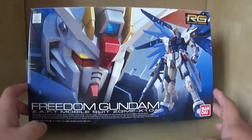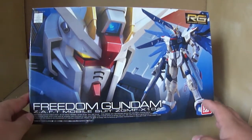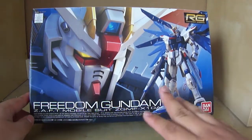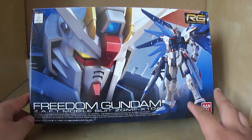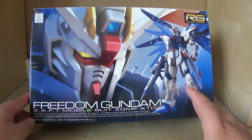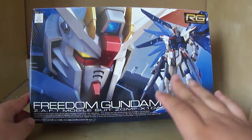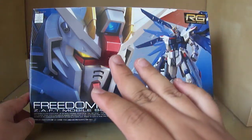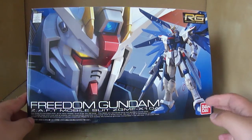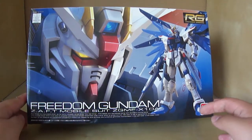Before we actually get into the contents of the box, let's take a look around the box. So as you can see for the front cover, we have the pretty standard real grade design. The box art consists of the large head of the Freedom Gundam, which looks pretty intricate, pretty accurate, looks nice.